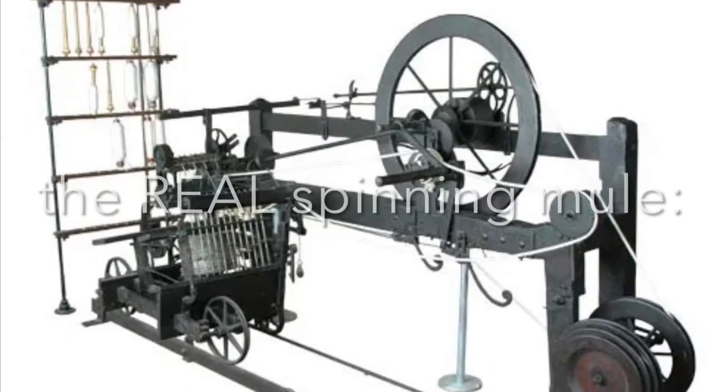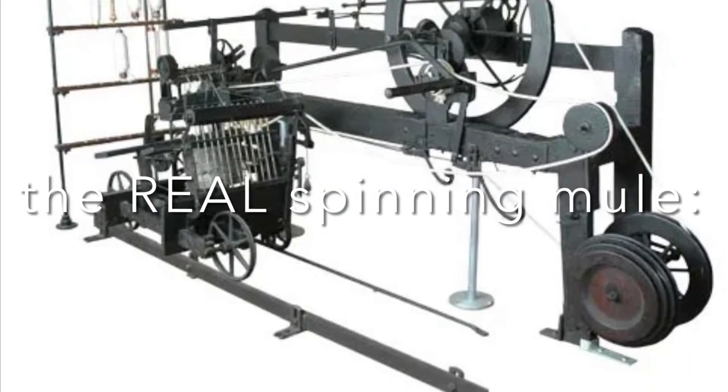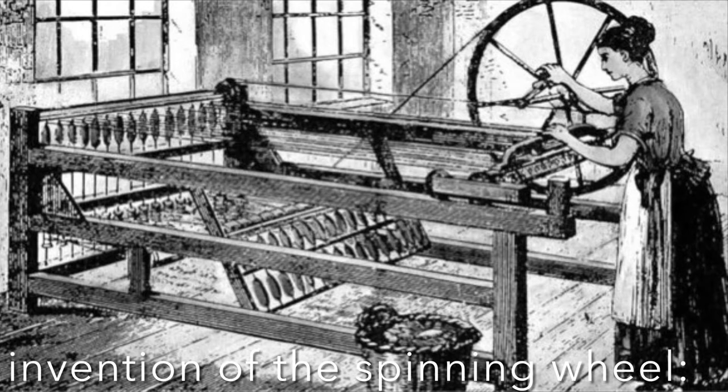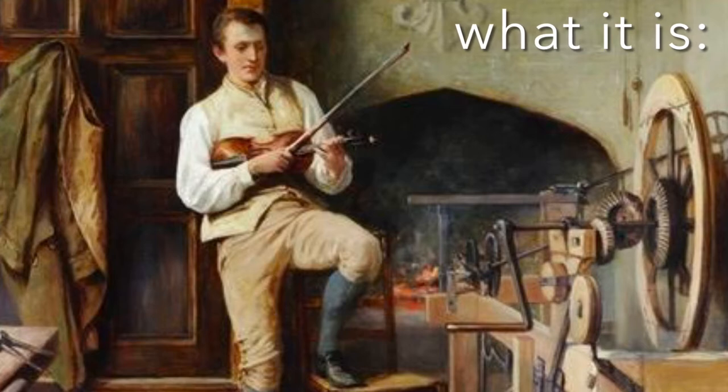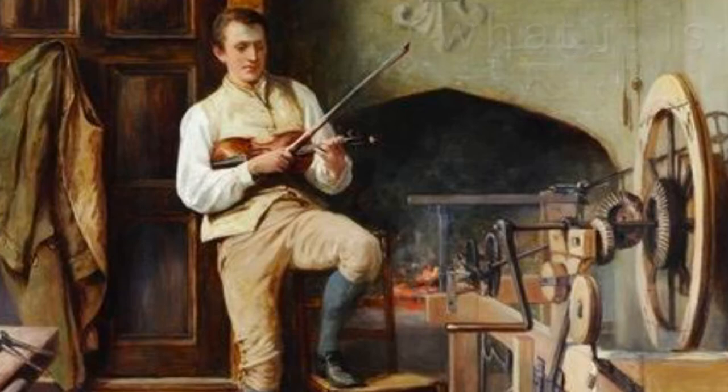During the industrial revolution, the spinning mule was invented in the late 1700s by Samuel Crompton. Crompton made this invention to manufacture thread for the textile industry. The spinning mule is a machine used to spin cotton and other fibers.